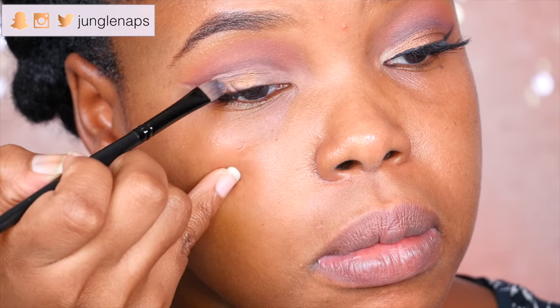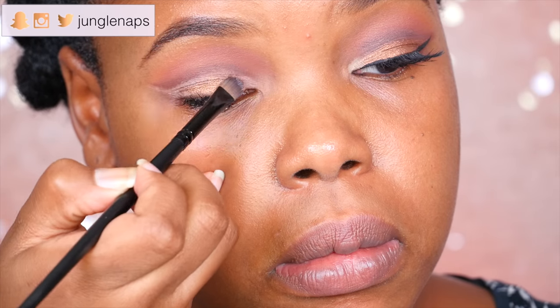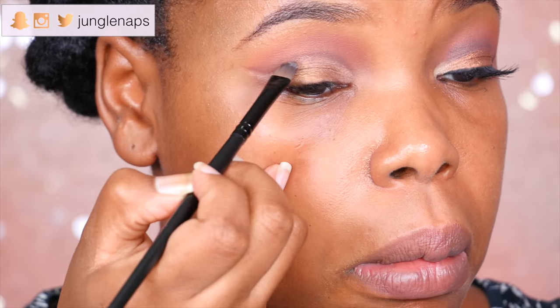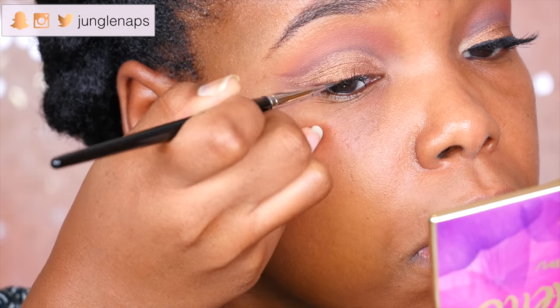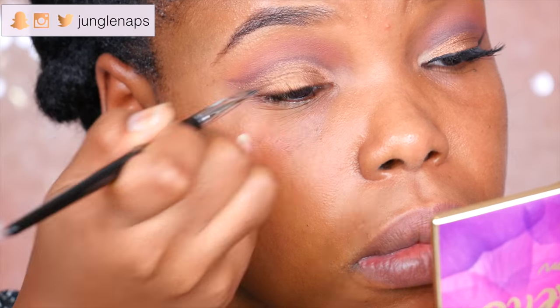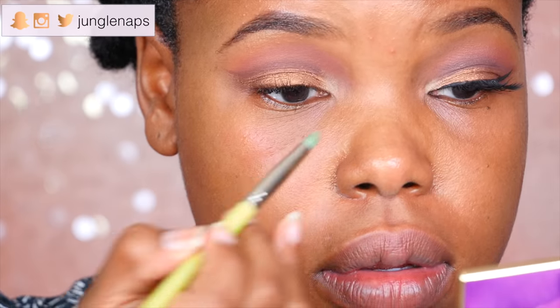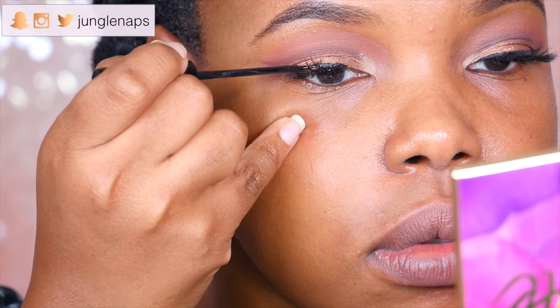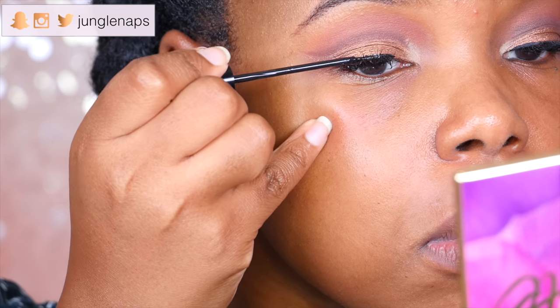Because I want it to be like BAM, I'm gonna go ahead and hit it up with some Fix Plus. Now I'm gonna go ahead and highlight my inner corner with the color Naked. Now let's go in with some liner — I'm gonna be using the NYC liquid eyeliner in the color Extreme Black.